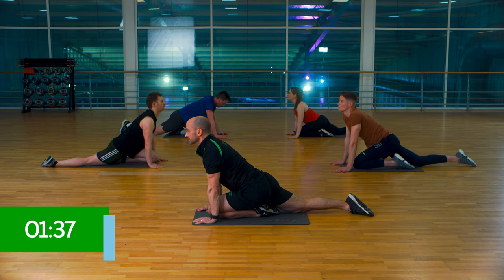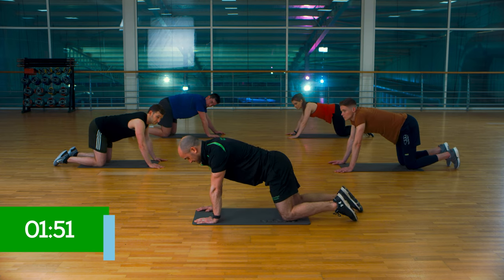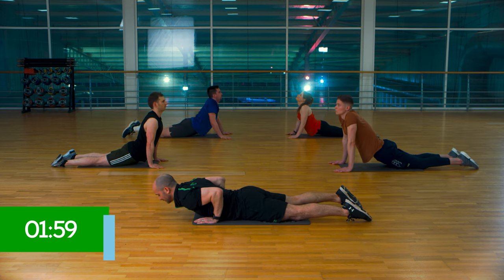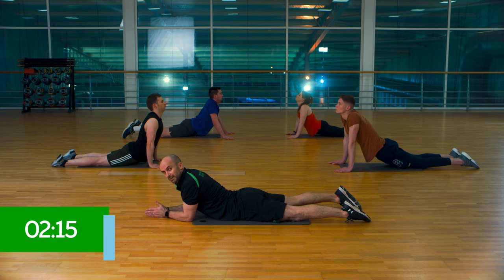Deep breaths. One more — we're going to transition right into an upward dog. Knee back to four point. This time drop your hips to the floor. Just lean into there. If you struggle with that, lower yourself to the floor and as an easy option drop your elbows down, and look forward. We're just looking for a little stretch in the tummy. Breathing through, making sure you're relaxing your legs.